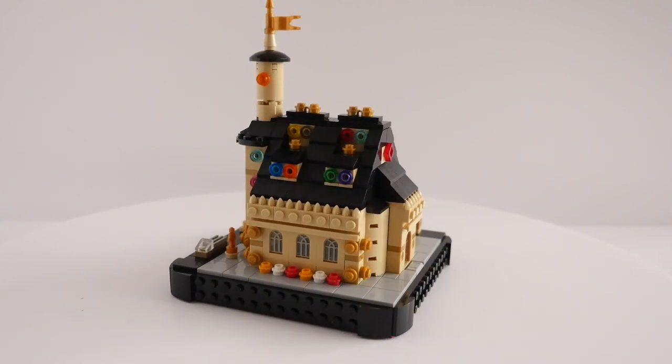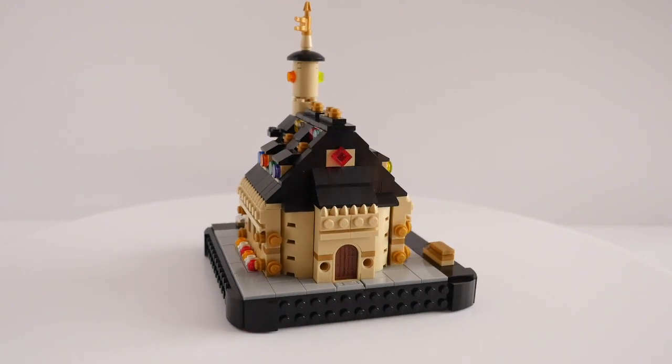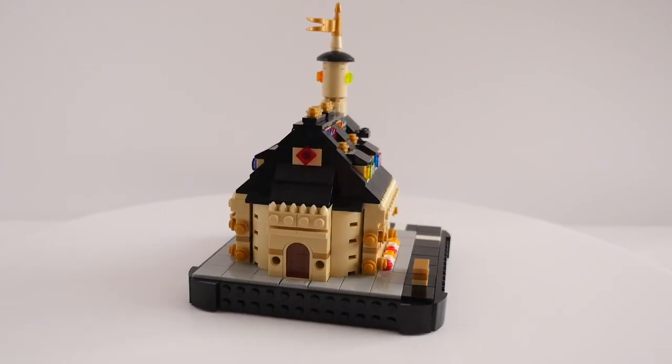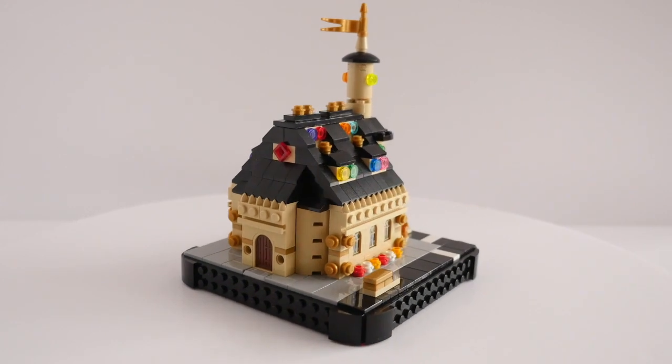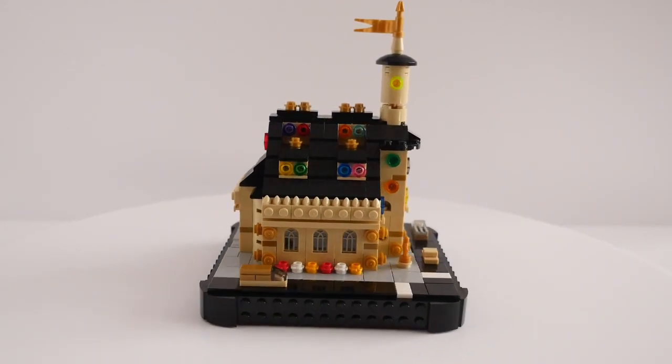I had already been gathering various tan pieces for decorative elements, so once the windows arrived it was a case of setting to work and seeing how things turned out. There wasn't much pre-planning done — I just went with where the bricks led me.